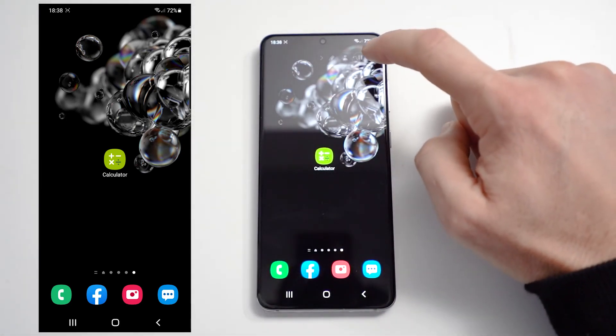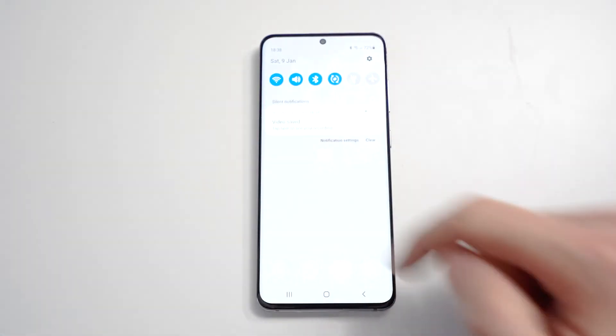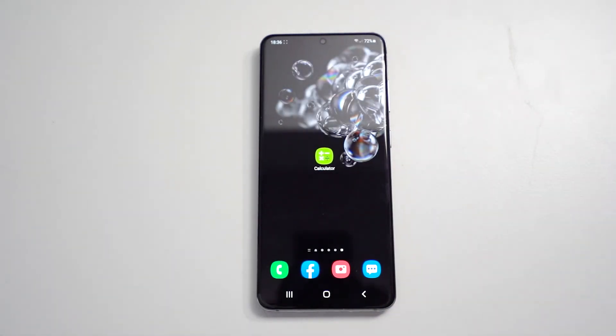Once we've finished recording, press the home button, go up to the top and press the Stop button. If we scroll down we can see our videos are saved, and we can click on it to see our recorded video.